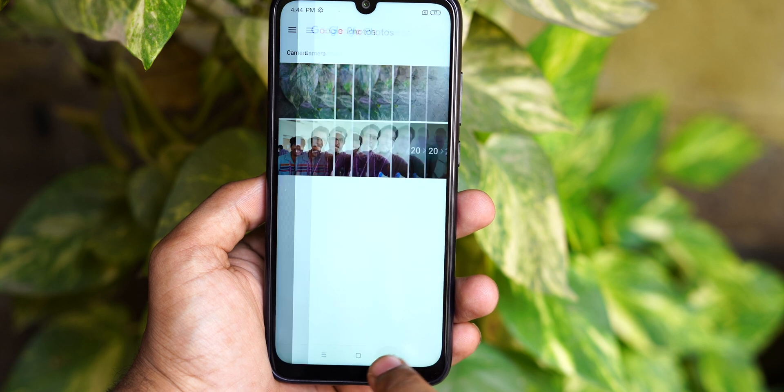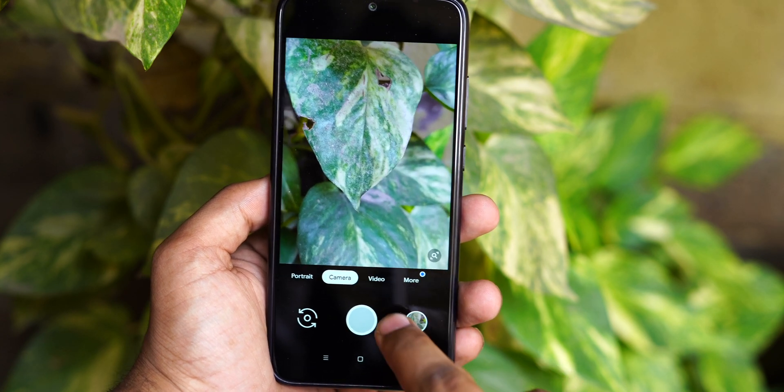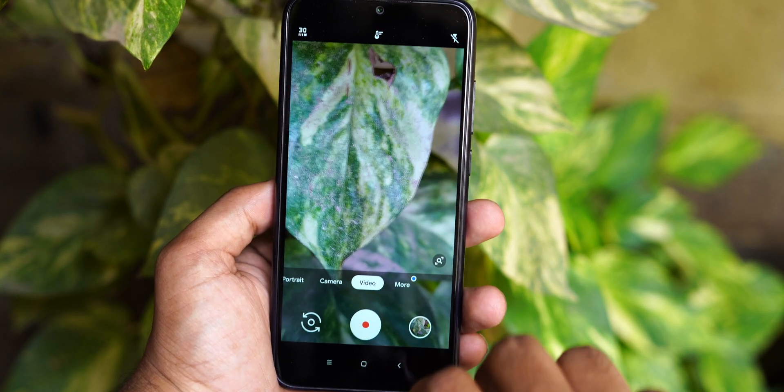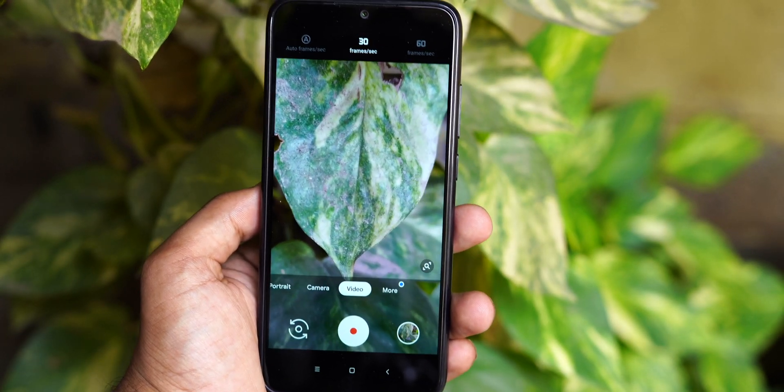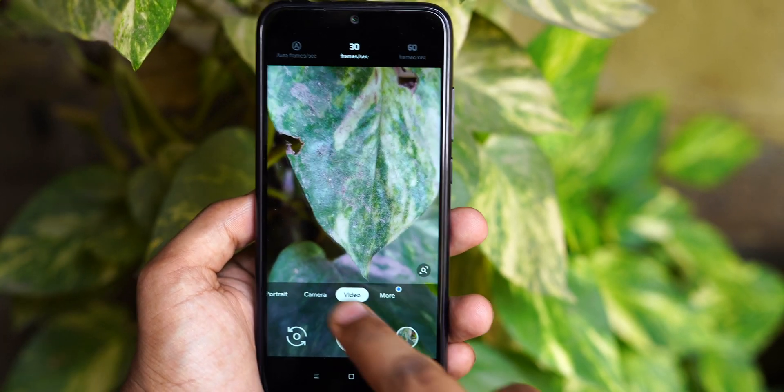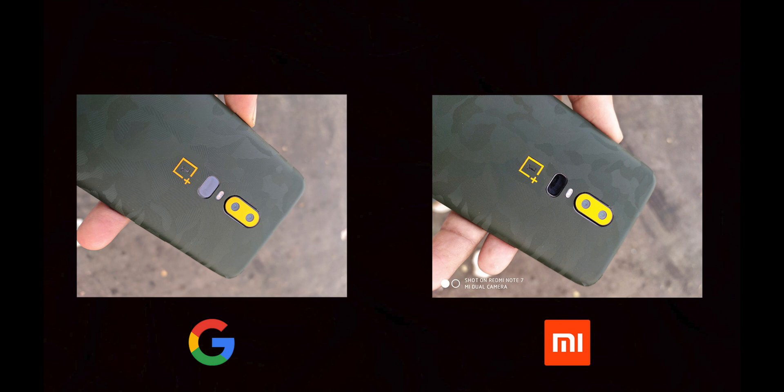So now we can see the camera samples. We can see the camera samples in Redmi Note 7, and we can see the Google camera. We can see video in 4K at 60fps. On the left hand side is the Google camera and on the right hand side is the MI camera, so you can compare them side-by-side.